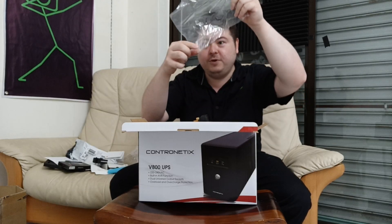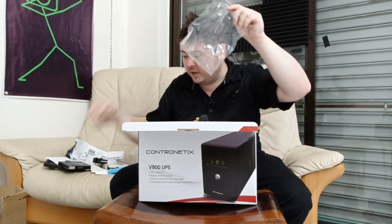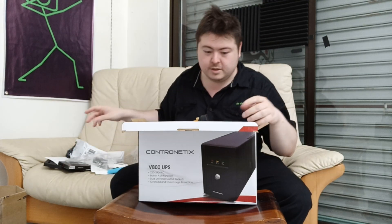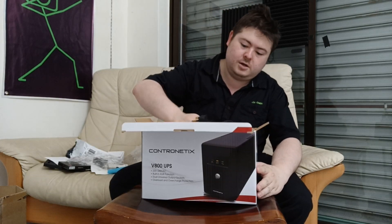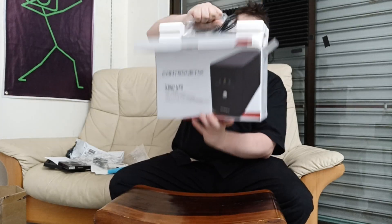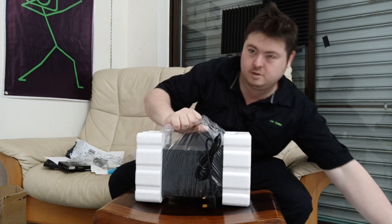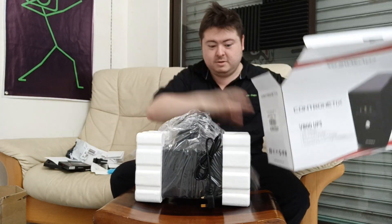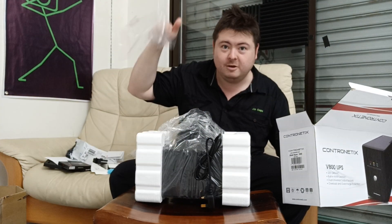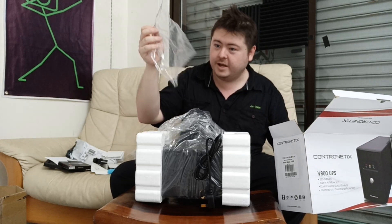There's a spare fuse included — don't throw this away, put it back in the box. The fuse is glass, so don't break it. I'm messing around because it's quite light and it's in a plastic bag, but it can still break.